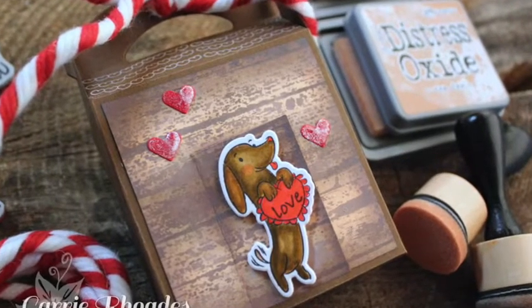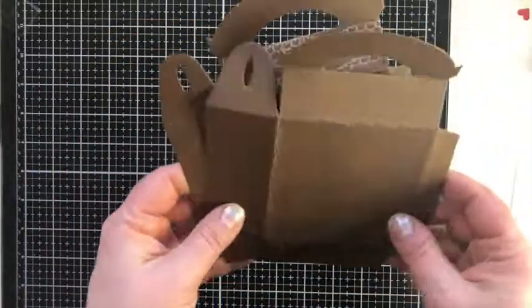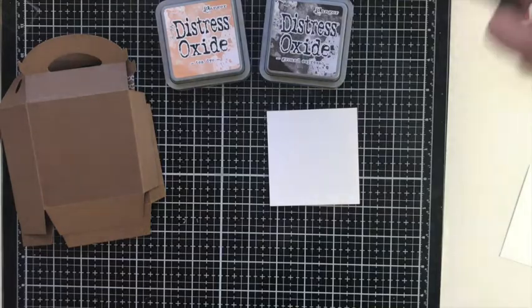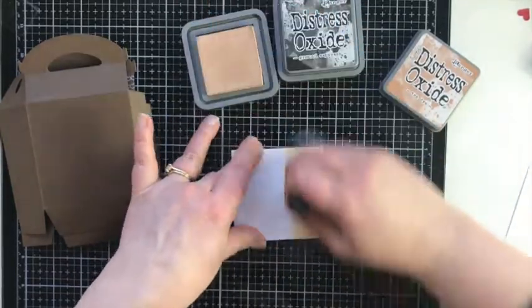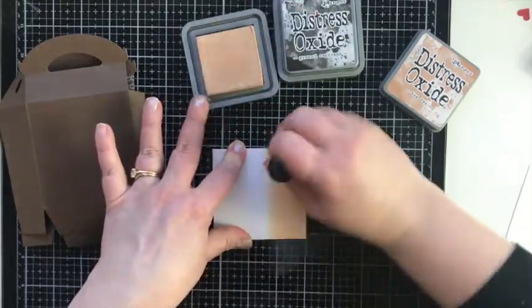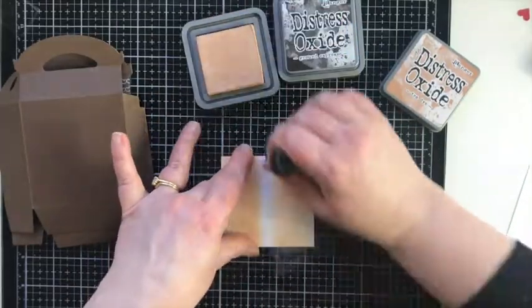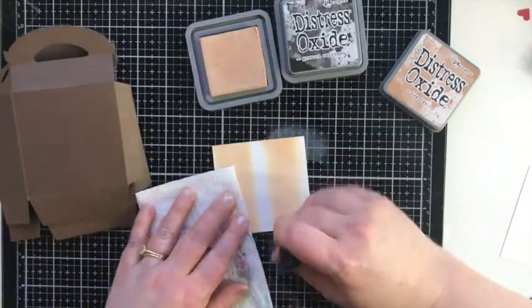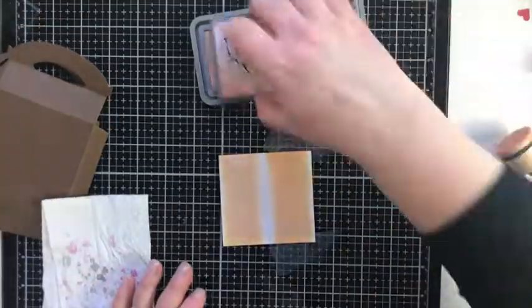The next box is our little dog house using the Valentine's Pals stamp set. We're going to make our background using two different colors of Distress Oxide: Tea Stain and Ground Espresso. When sponging on the background, I'm going to use little back-and-forth motions in the direction that the wood grain will go, doing kind of stripes. I'll do the lightest color first, then come in with the Ground Espresso.